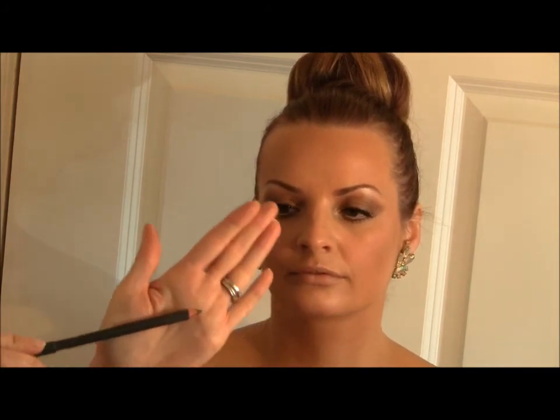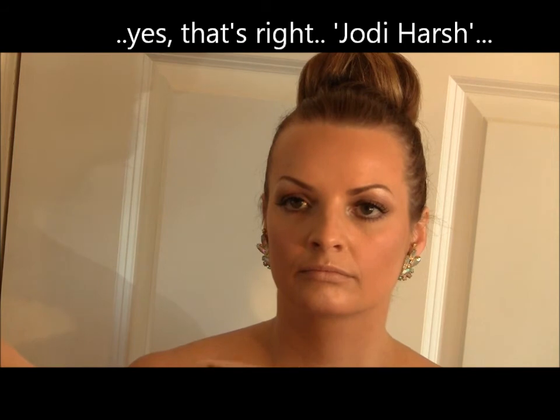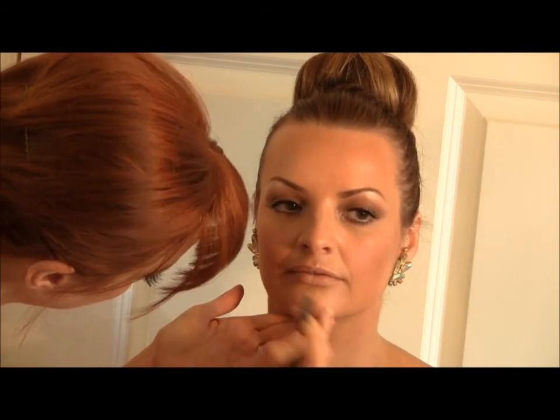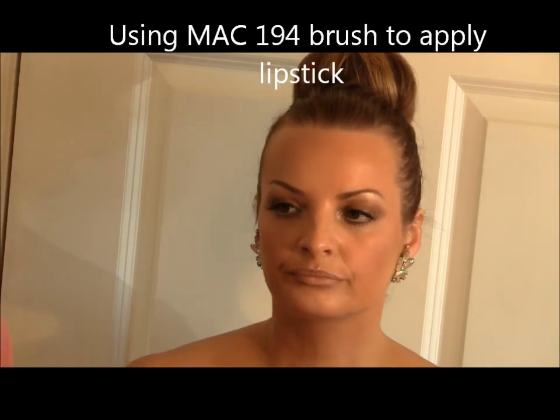Last but not least, I'm going to do lip liner and a browny neutral lip on Nicole. I'm using a MAC lip liner called Stone — it's a lovely charcoal-brown lip. Although it looks quite severe, you can blend your lipstick into it and it gives you a sharp edge without looking harshly obvious. The lipstick is a Pro Longwear lipstick from MAC called Till Tomorrow — they're matte and they last for hours.